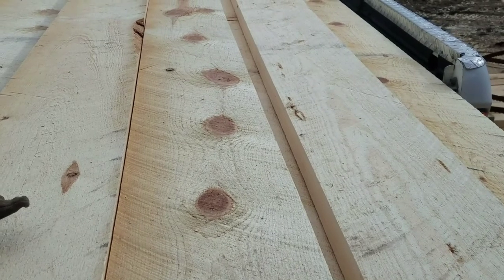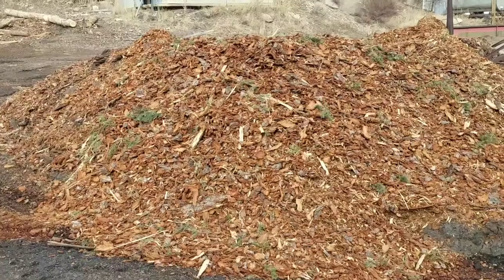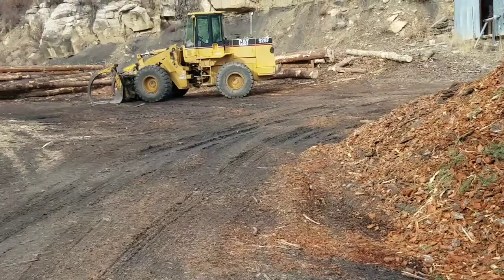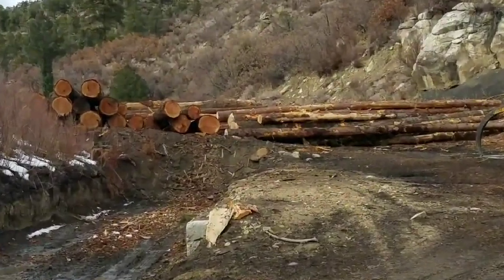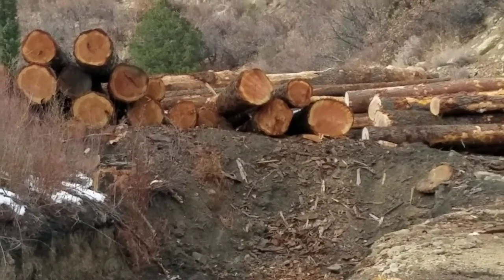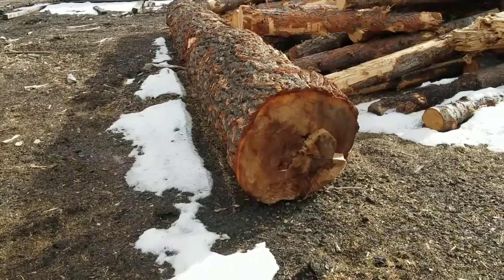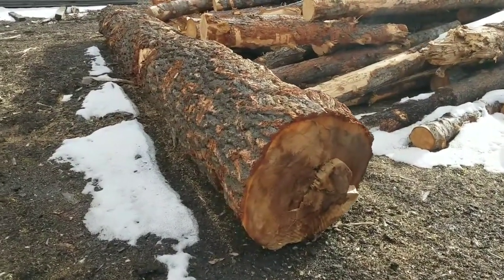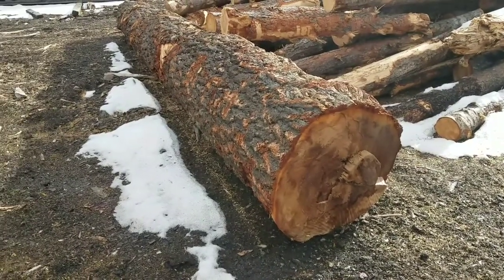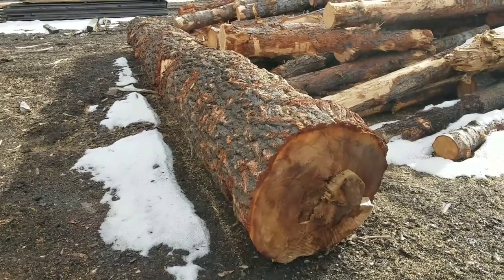I'm going to take you over and show you a few logs here at the sawmill. Here's what we use to keep our driveway nice and clean — I don't like gravel, I love that bark. There's a nice load of Douglas fir logs just came in. There's some 36 to 40 inches in that pile. That's one heck of a Doug fir log around here — in Oregon that's pretty typical, but in southern Colorado that's a big tree, especially at our altitude. That's big enough to make some kitchen countertops.